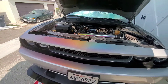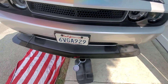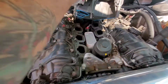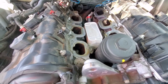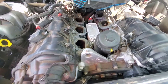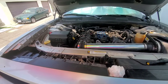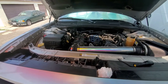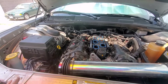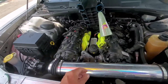All right, I'm gonna drain a little bit of the oil — I took off the pan. Drain a little bit of oil out, then I'm going to drain a little bit of coolant, so when I take off the oil cooler and coolant housing to replace the seals, oil and coolant doesn't pour out the bottom of the motor. I just need to drain a little bit and make sure none of the oil or coolant goes into either port hole.